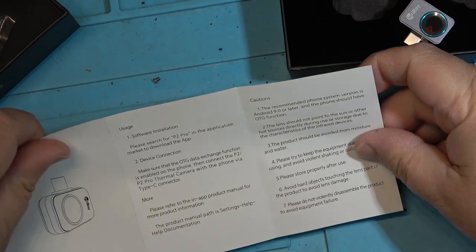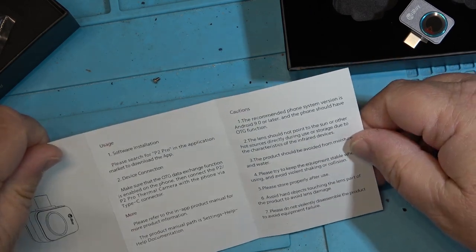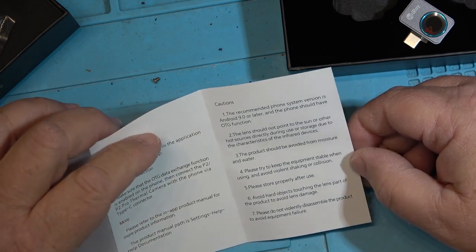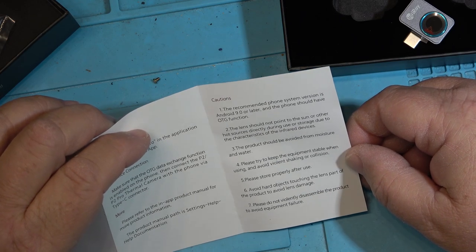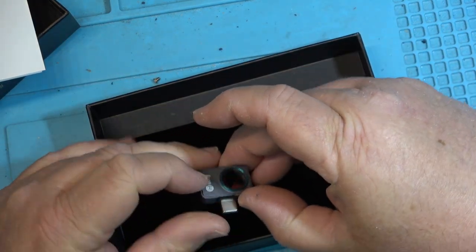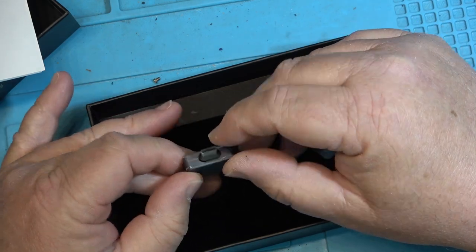The manuals are pretty short and to the point. You have to download the P2 Pro software, and it says it requires Android 9 or later, which I'm running Android 10 so that should not be an issue. Try to keep the equipment stable when using and avoid violent shaking or collision. So this is the unit itself, and I guess that's the sticker that's got to get pulled off the front — and I guess that's the sensor.